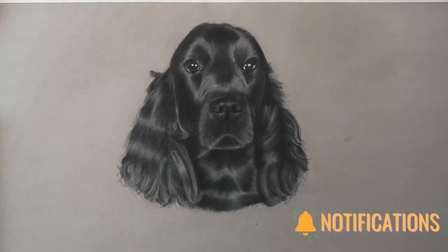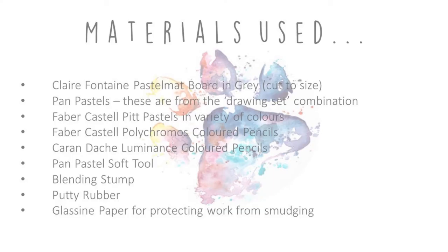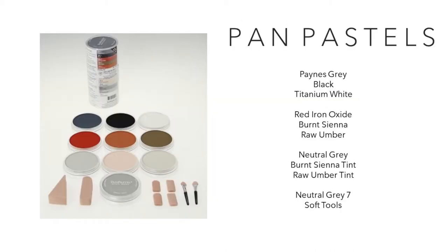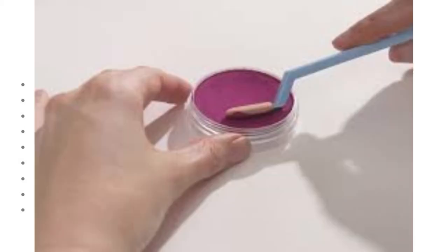So let's get going. The materials used are the Clairefontaine Pastel Mat, the Pan Pastels - I've got the drawing set which includes tint colours and I find it really useful for a lot of the animal portraits I've done. I use the Pitt pastels, the Polychromos coloured pencils, and just a couple of the Caran d'Ache Luminance, the Pan Pastel soft tool, and a blending stump.